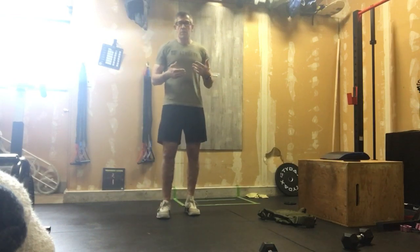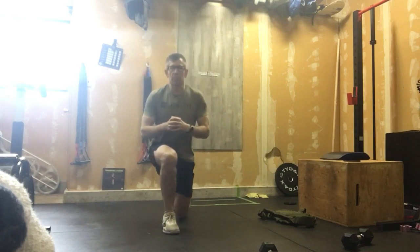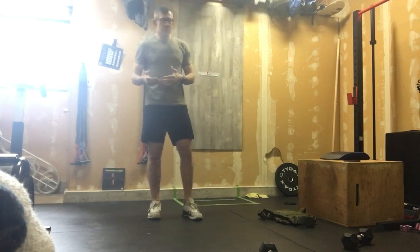When the buzzer goes, we start out with 12 jumping lunges. If we can't jump, we're walking those back with that knee hitting the ground every rep. 12 of those done.